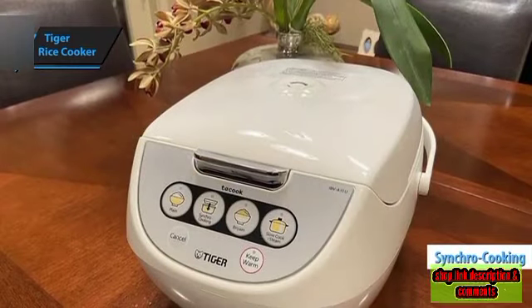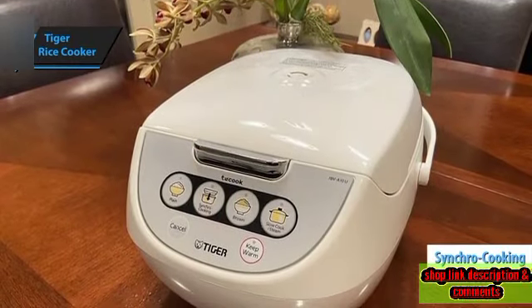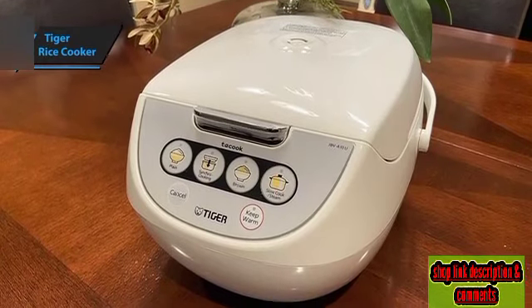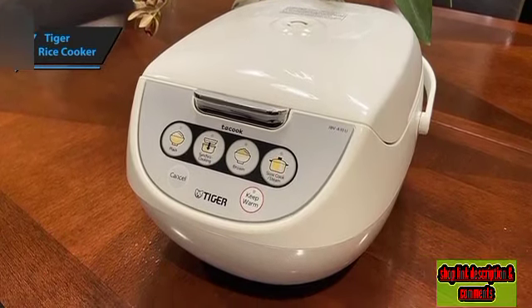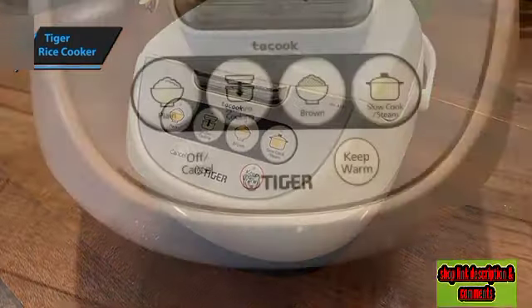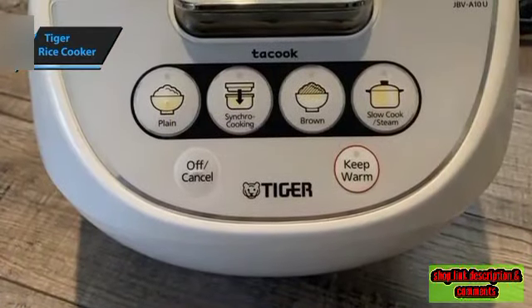The Synchro Cooking Function enables you to prepare an entire meal using just one appliance. While it's not uncommon for rice cookers to have dual cooking capabilities, manufacturers strive to incorporate versatility and functionality. One touch is all it takes to serve dinner.